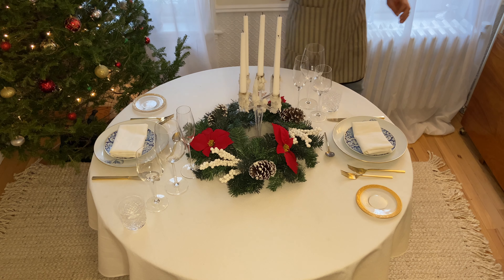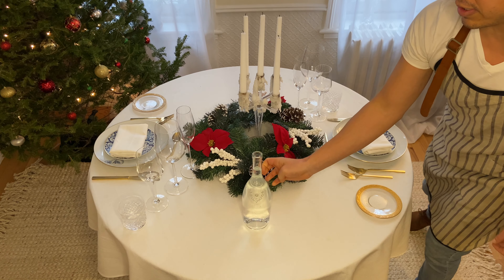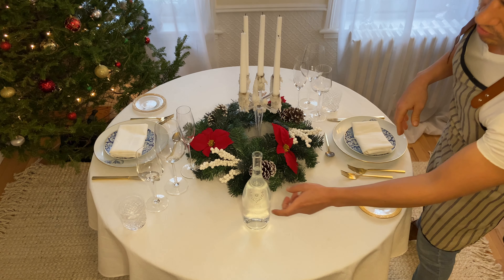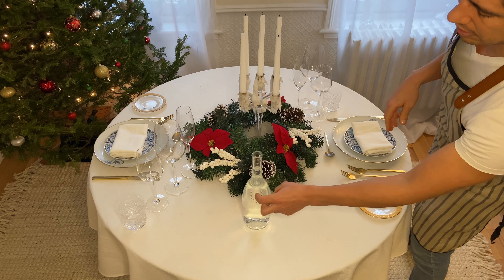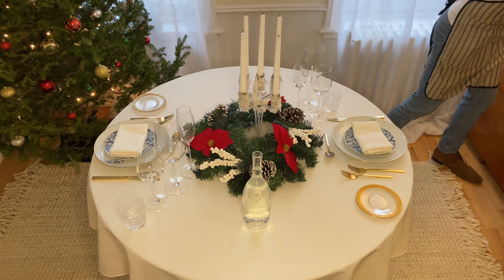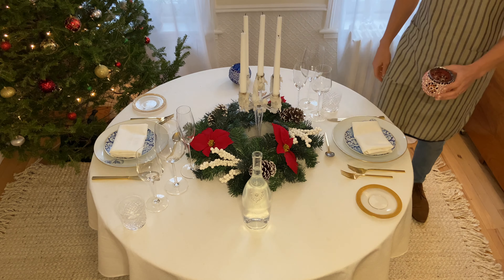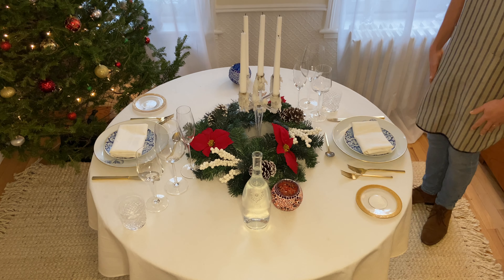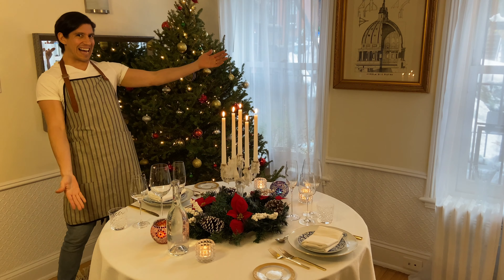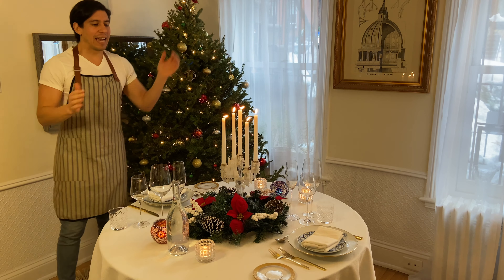La pièce de résistance for today will be this fabulous candelabra for the middle. And we're going to do a water bottle — this is actually a recycled bottle of rosé. I thought it was a very pretty bottle once you removed the label because of the engraving it has on the actual bottle, and it works perfectly fine as a water bottle. But if you have a pitcher at home you'd rather use, go with that. I'm going to add a couple more candles to the side.